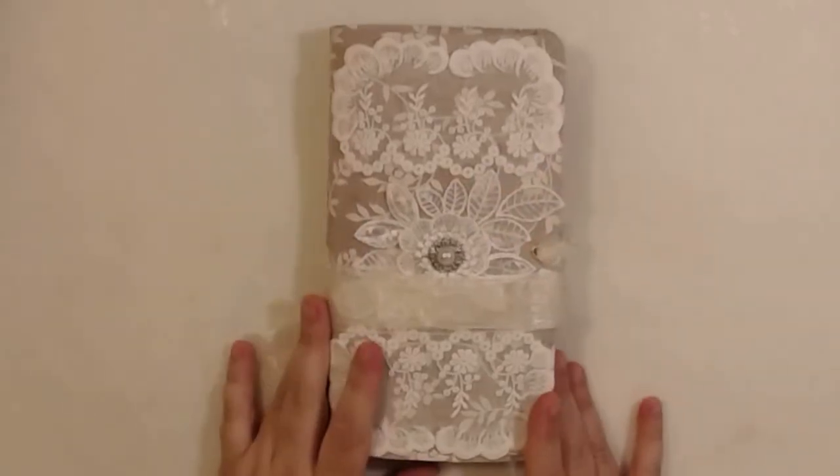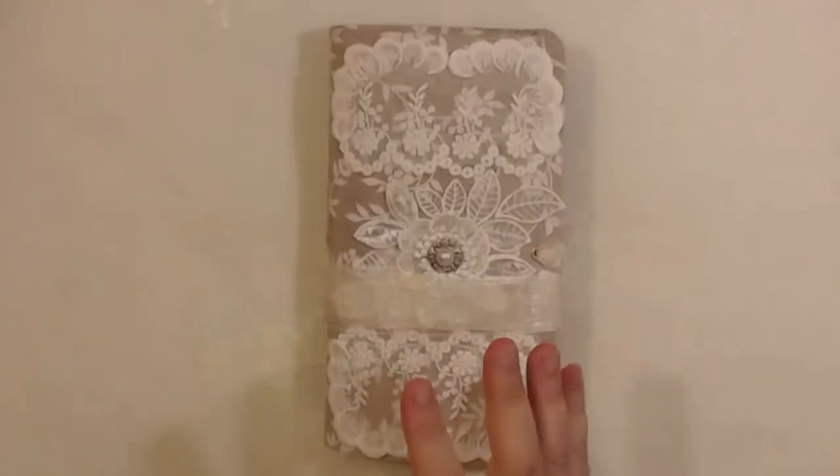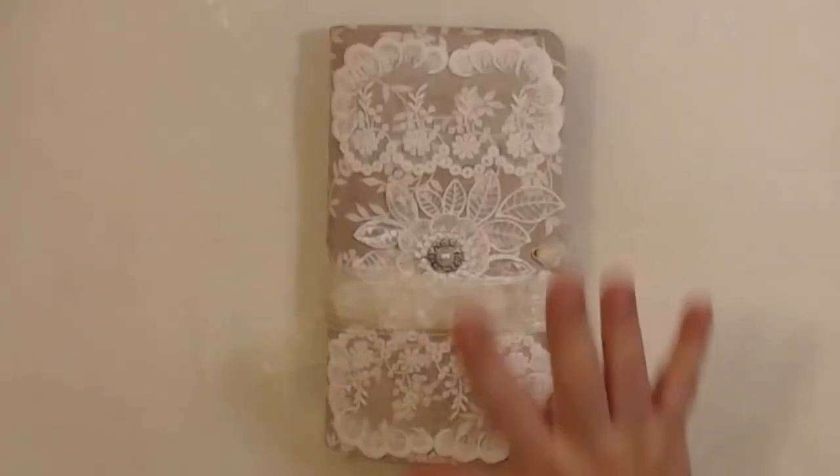This is a junk journal — I made this journal and this journal — and they will be part of an auction that I'm going to have. So these journals will be for sale.